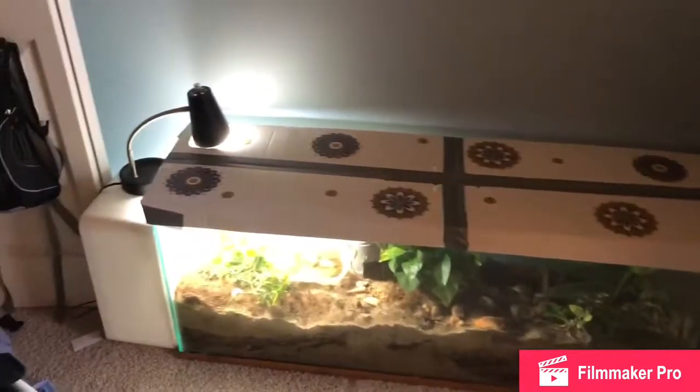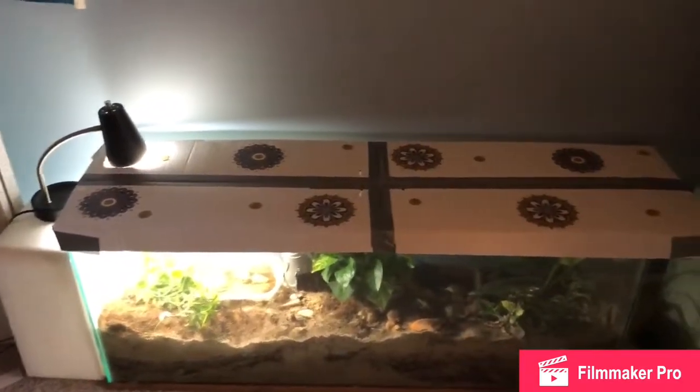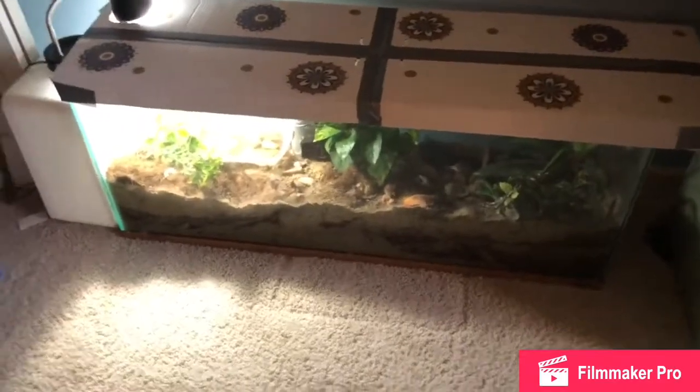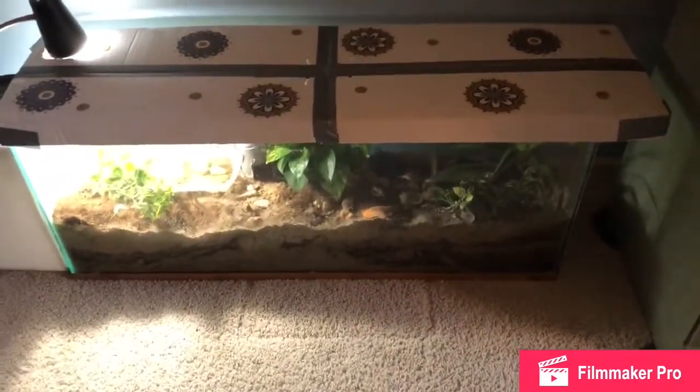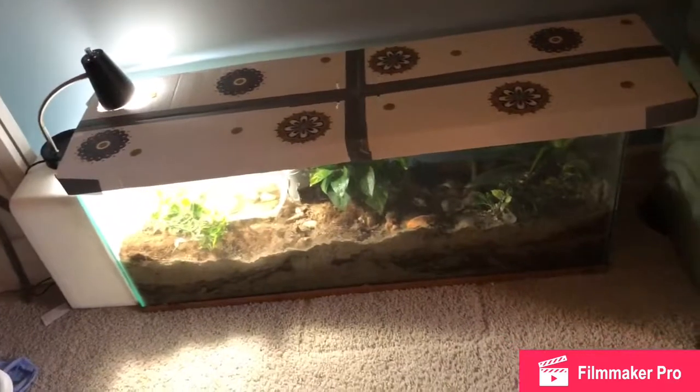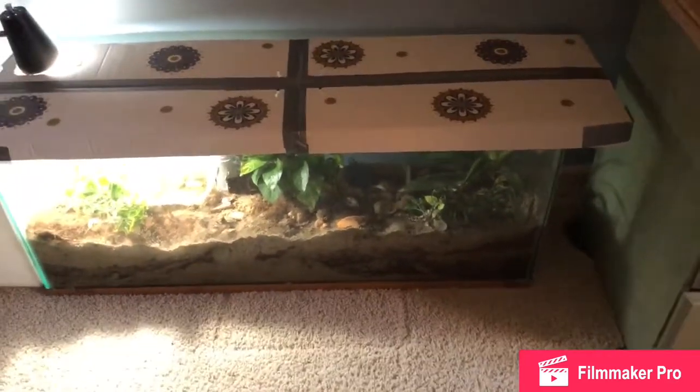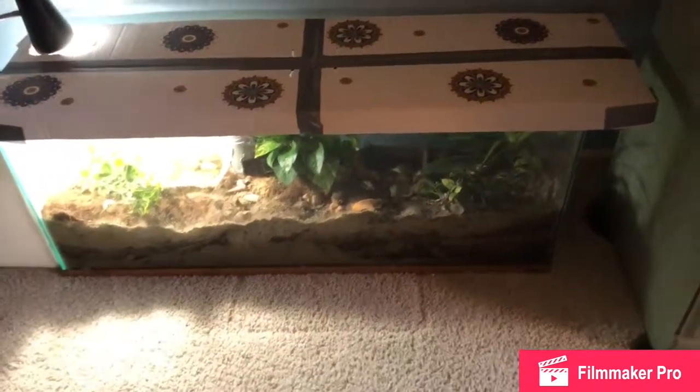So here is my hermit crabs tank. I have a bioactive setup and I use a combination of sand and coconut fiber substrate — basically eco earth — to make it suitable for the plants to grow.